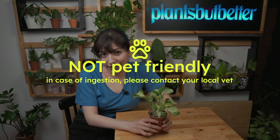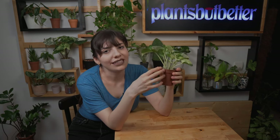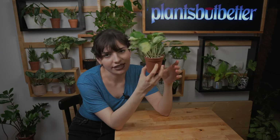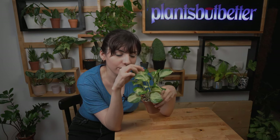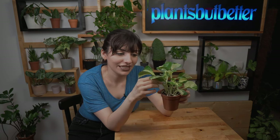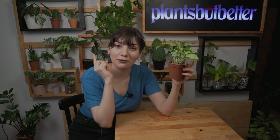Last but not least, toxicity — unfortunately this plant is not pet friendly, so please keep it away from your pets. Some other tips: rotate your plant every time you water it so it gets equal light on every side and grows evenly. If you want to encourage bigger leaves, you can use a sphagnum moss ball to help the aerial roots develop — humidity is also a big factor for that. I think we'll make a video about how to make your leaves grow bigger!